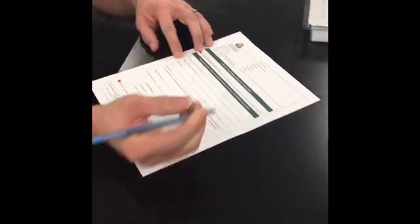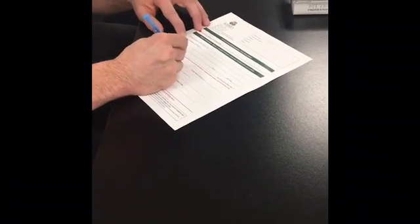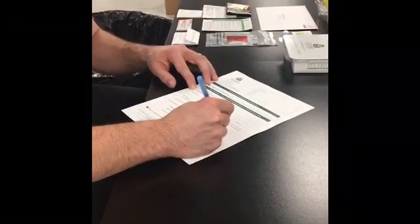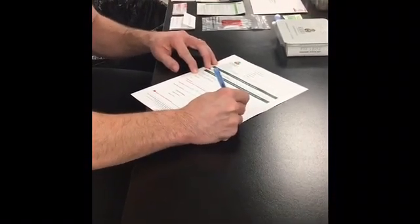Next, complete the patient requisition form. Be sure to include the patient's first and last name, the patient's date of birth, and the sample collection date. Please also include your signature at the bottom of the form.